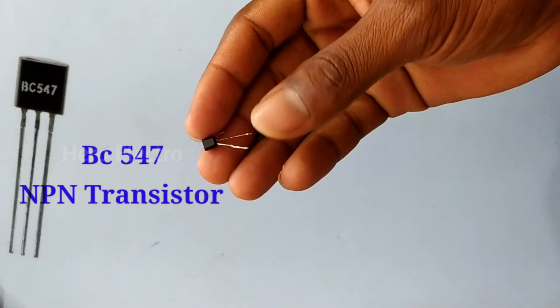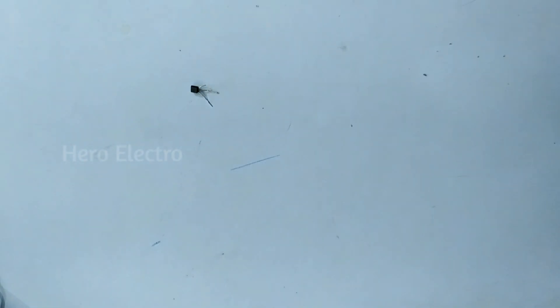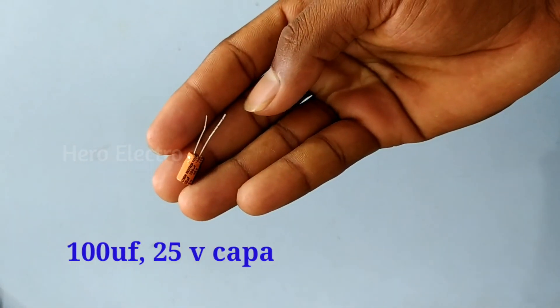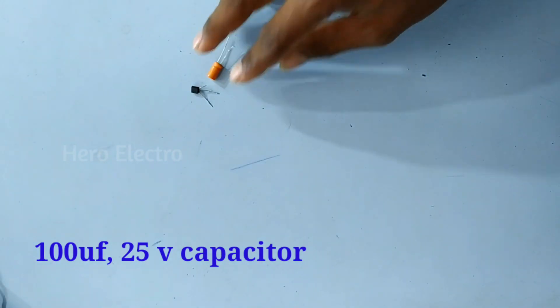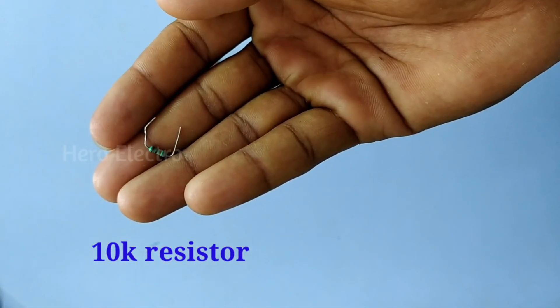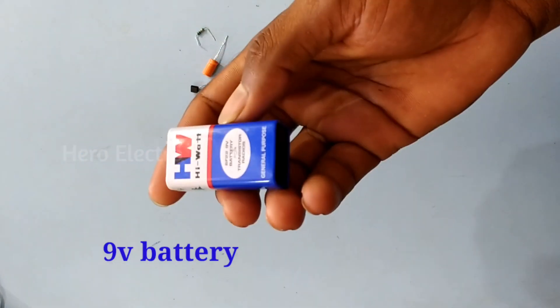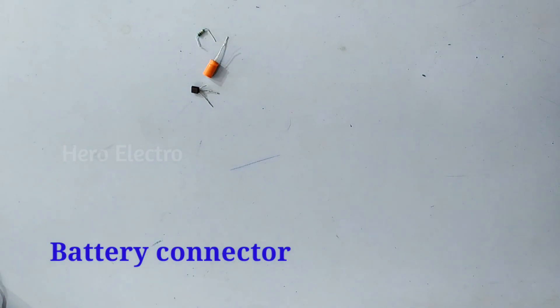Now we are going to talk about a BC547 NPN transistor and a BC548 NPN transistor. It is a 10K resistor, a 9V battery, and a connector.